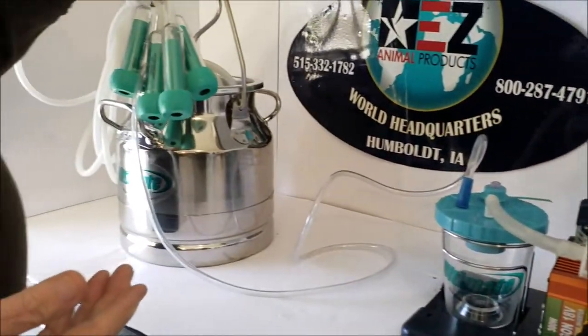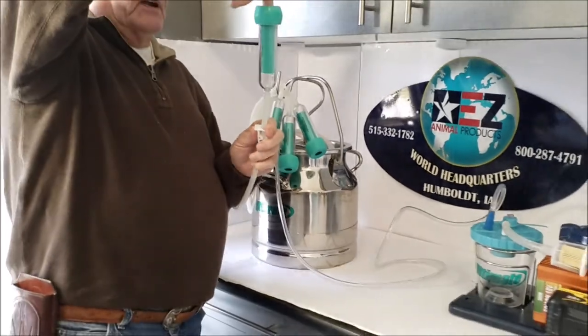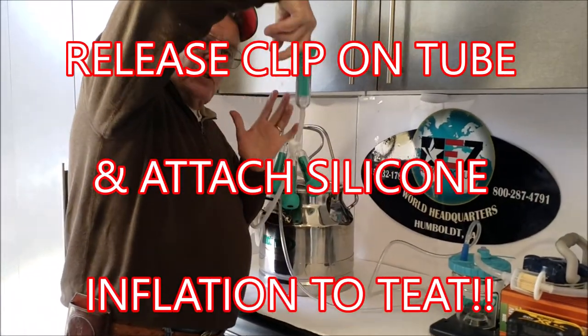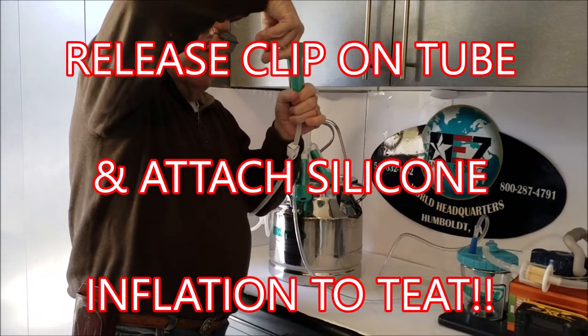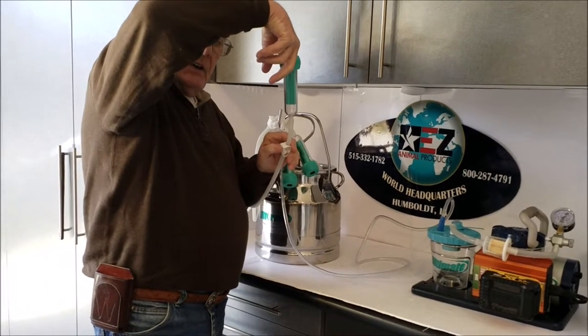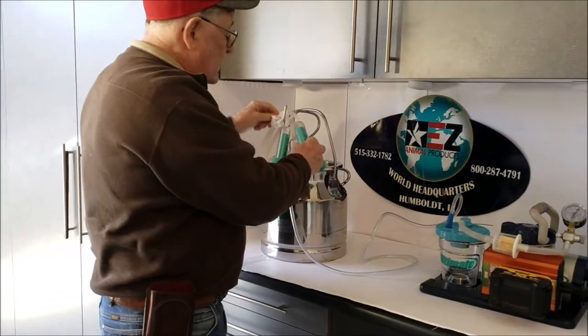When you're ready to put the inflation onto the teats, just light it up with the teat, release the air, and it goes right up. Push it up into the bag and pull it down once, and you'll see the milk coming in. I'll have videos showing that on the goats and the cows.